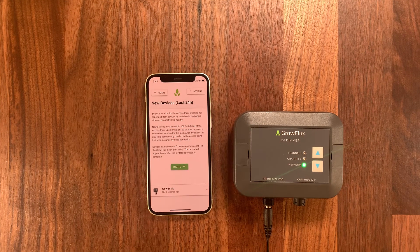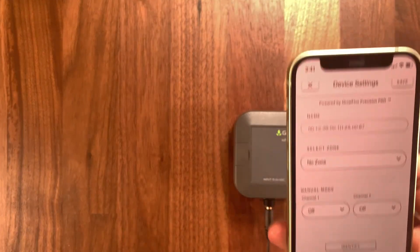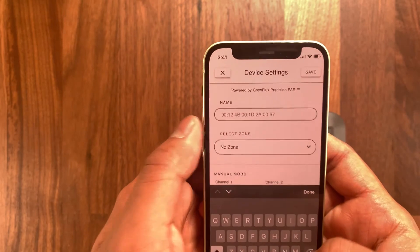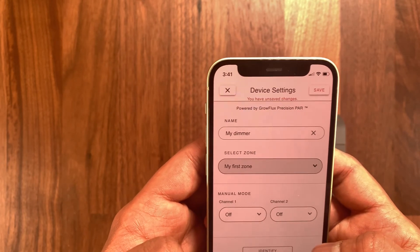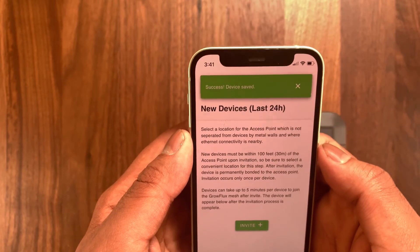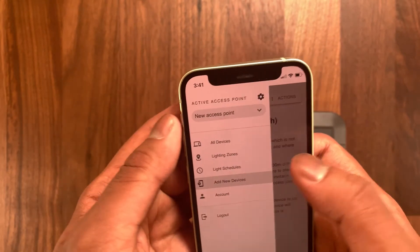You'll see a notification pop up on the bottom of your screen when your dimmer is connected to the internet. You want to hit that and then it'll prompt you to give your dimmer a name. Here, I just named it "my dimmer" and then you want to select the correct zone that you want to be working in. You're all set — your dimmer is now connected to the Growflex cloud and you can remotely manage and access your grow lights.